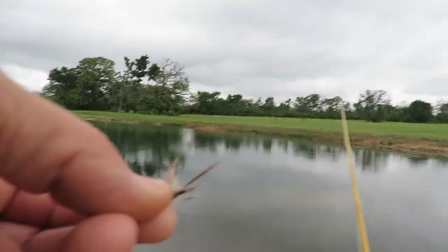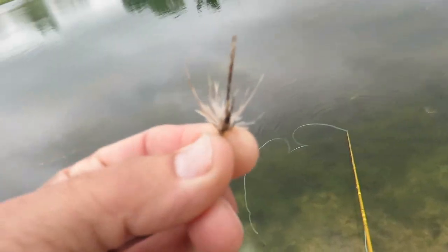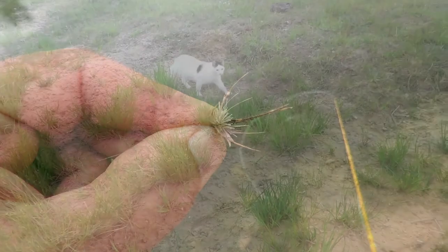I've never tied one that looks like that — that's what it looks like in the water. Pretty cool.